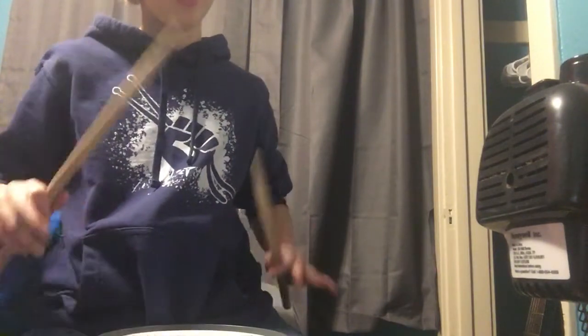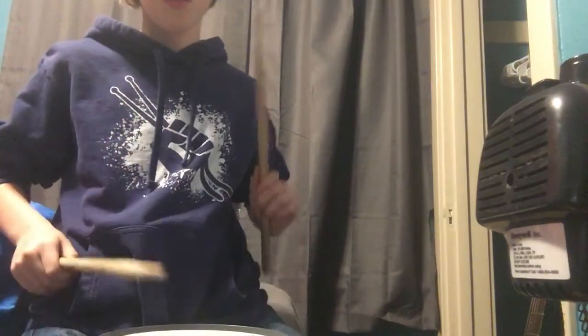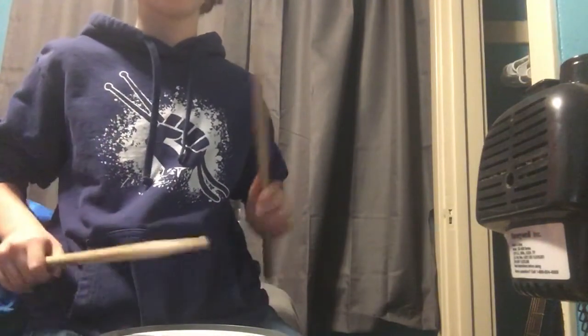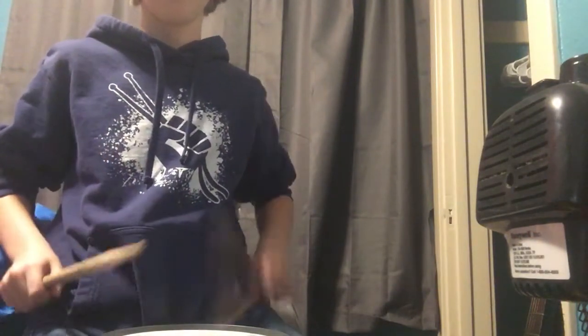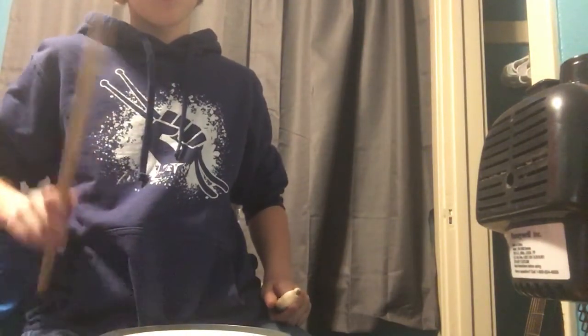Some easy ones are this. For me, I'm a righty, so my right is gonna be much easier than my left. It's a really very simple thing. Next thing, let's get into is...